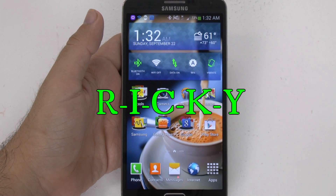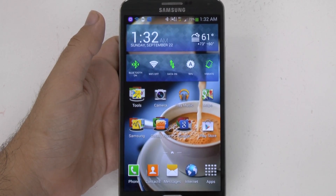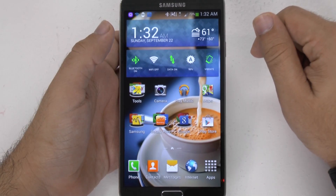Hello, this is Ricky, the Android Guy. Hey guys, today I'm going to be giving you a camera walkthrough on the Galaxy Note 3.